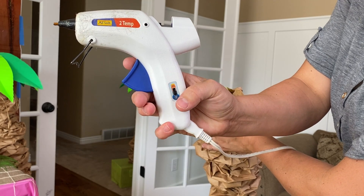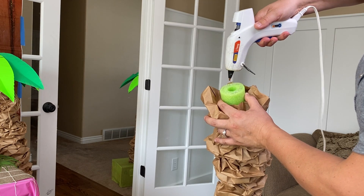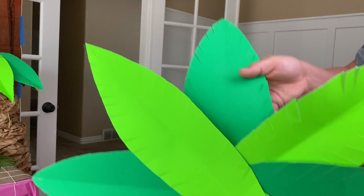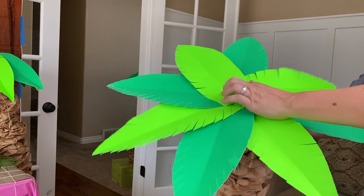You'll need to turn your hot glue gun to the cool setting or you'll melt your pool noodle. If you don't have a cool setting, just let the glue come out in a slow strand. Put a lot of glue on the top and place the palm leaves on top, holding it in place for just a minute.